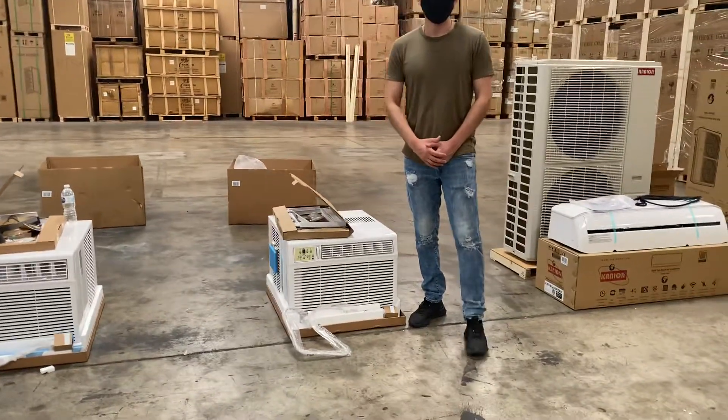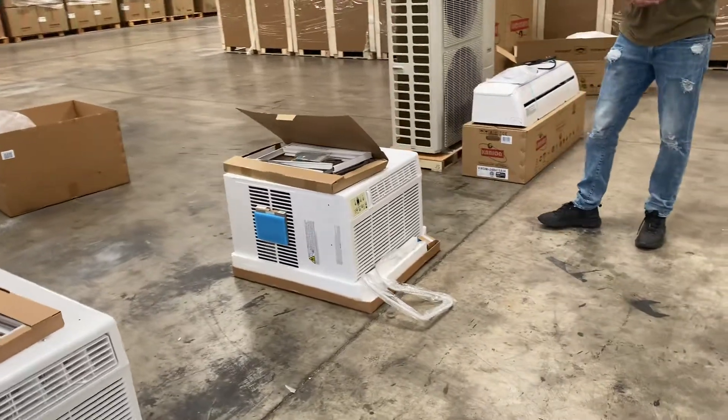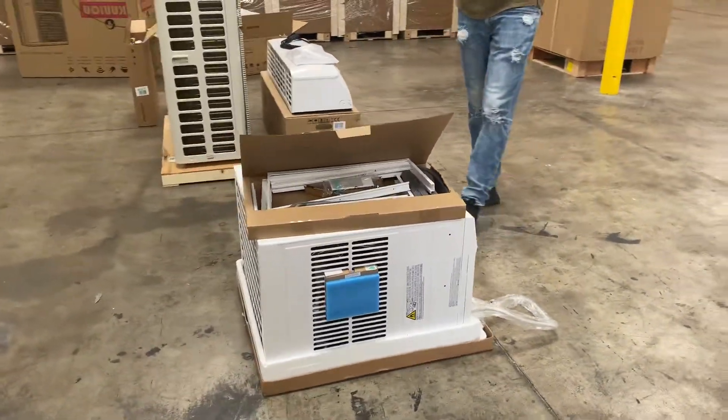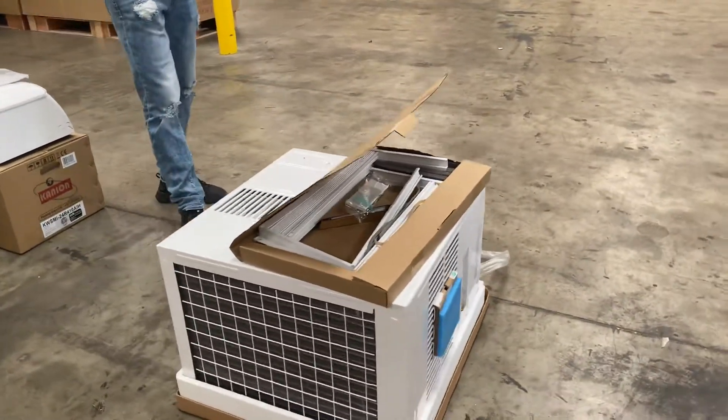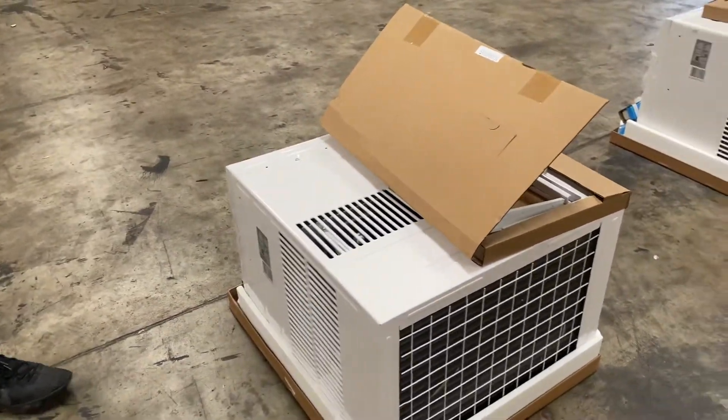Hello everybody, today we're going to demonstrate one of our brand new items — our window AC unit. This unit is going to be 18,000 BTUs.